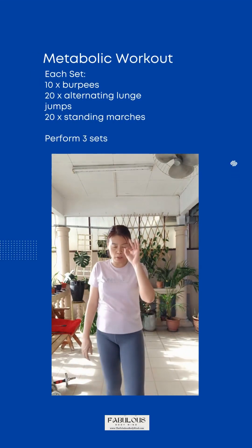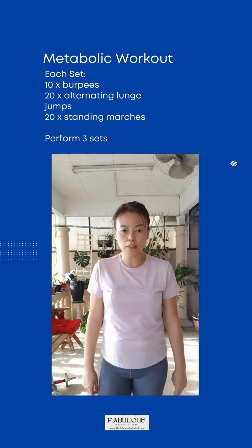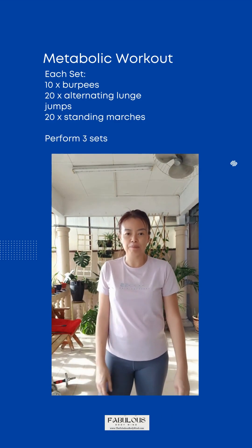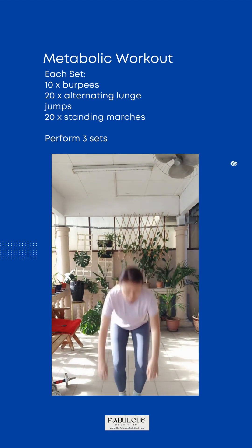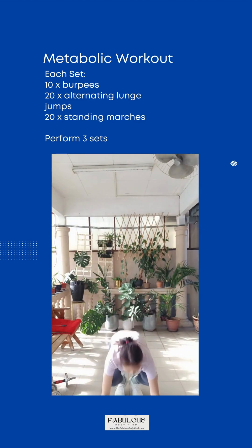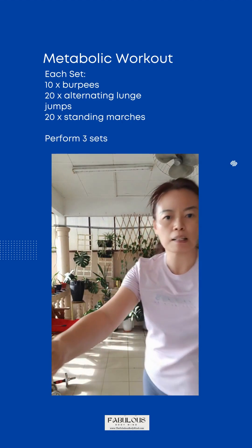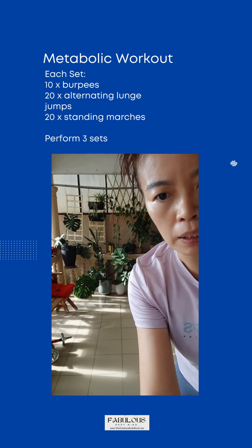Just three exercises, but we are going to do three sets, and every movement we are going to come for ten times. All right, so now let's start.